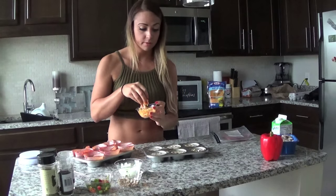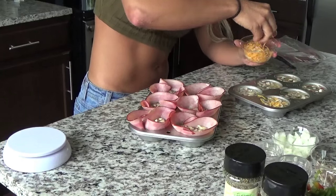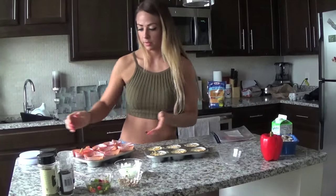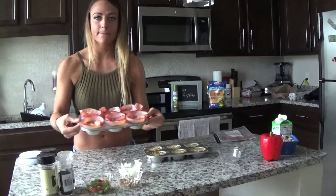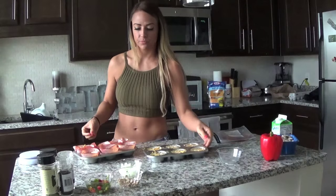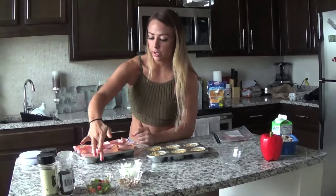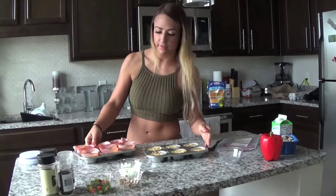I could eat all of this right out of the cup, but I won't because cameras are rolling. We're just going to sprinkle that right on top. Done! Here we have it — these are our beautiful egg muffins. Now it's time to bake them. I've already set my oven at 350 degrees for 18 to 20 minutes, but I'm going to keep checking on them because some days things cook differently. Some ovens are different, so keep an eye on them.